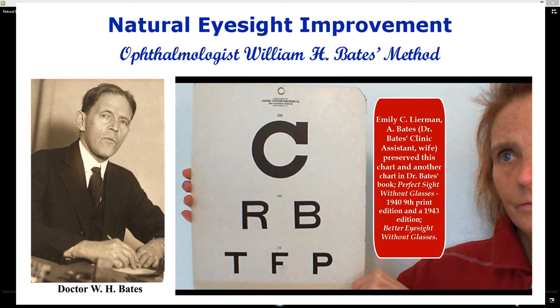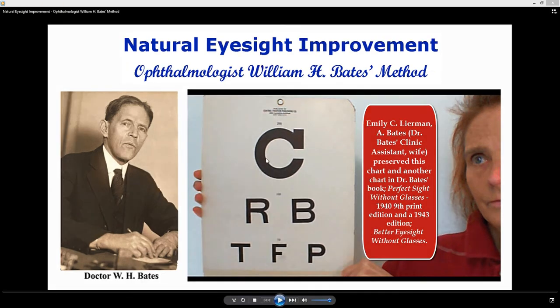Natural Eyesight Improvement by Ophthalmologist William H. Bates. This video teaches one of his main practices to see clearly. For example, if you want to see the letter C, shift on it — move from one part to another to another.